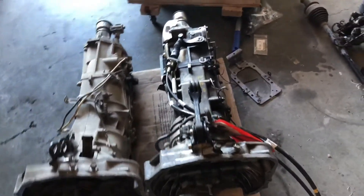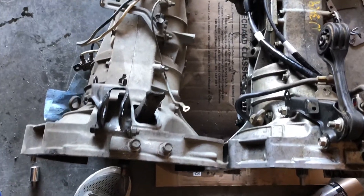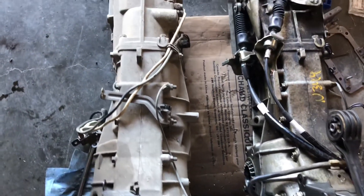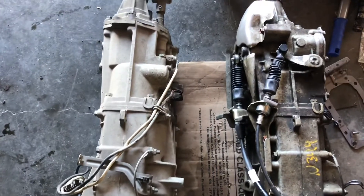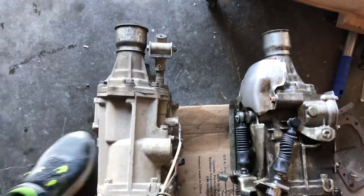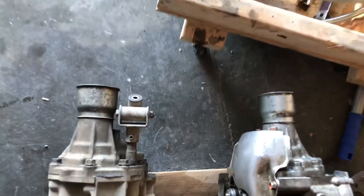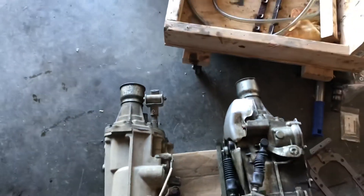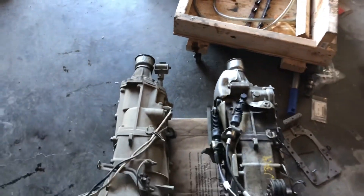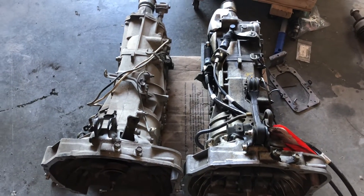Apart from that, I'm not really going to touch on the removal itself. But as you can see, the transmissions themselves are exactly the same length, right down to the tail housing. So you don't need to worry about modifying your driveshaft or getting the driveshaft to match or any of the rest of it. Bolt out, bolt in.